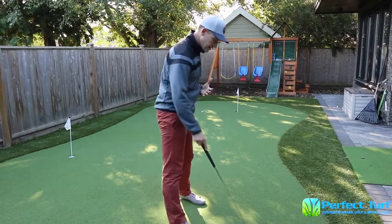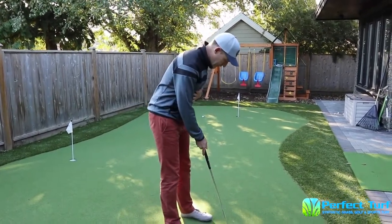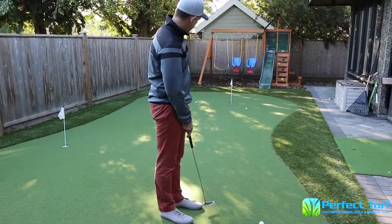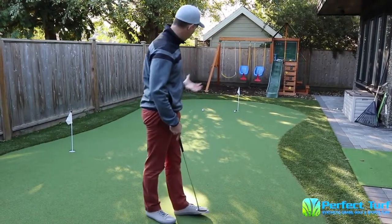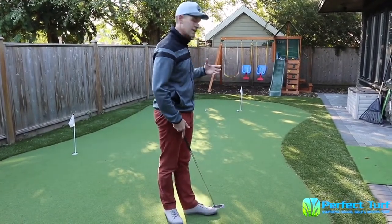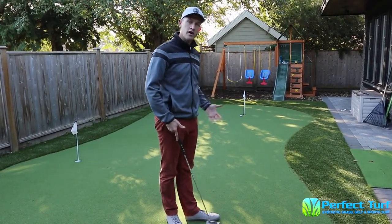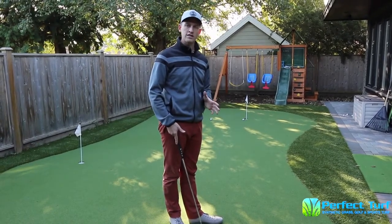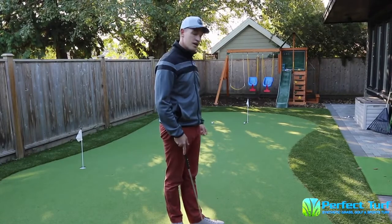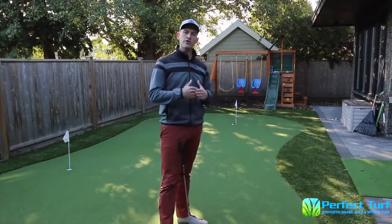Professionals are very good at keeping the ball on the high side. I'm going to adjust my aim — aiming about two feet to the right because this is a very big slope. You can see how that stayed on the high side most of the way and almost went in. Compare that to aiming straight at the hole, which crosses below the imaginary line immediately. Keeping on the high side means the ball finishes much closer to the hole — that's the difference between an easy two-putt and a tough three-footer.